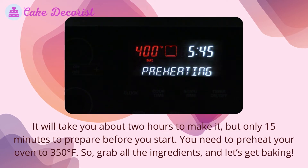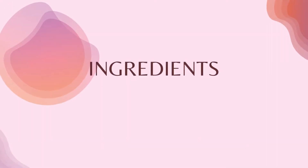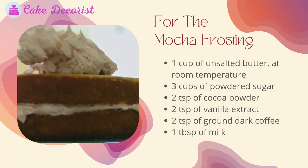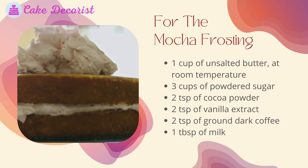Ingredients for the sponge: six large egg yolks, one cup of milk, two teaspoons of vanilla extract, three cups of flour, one and a half cups of sugar, one tablespoon plus one teaspoon of baking powder, three-quarters teaspoon of salt, and twelve tablespoons of unsalted butter at room temperature cut into pieces. For the mocha frosting: one cup of unsalted butter at room temperature.